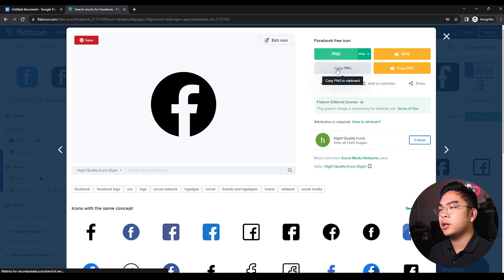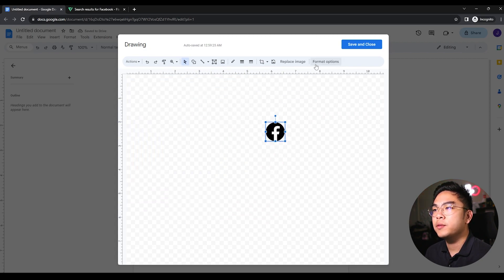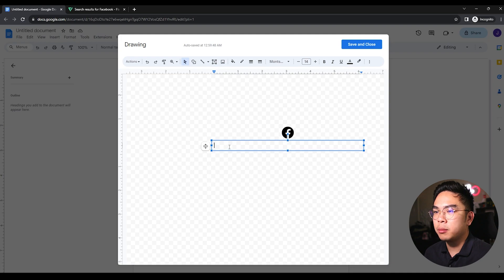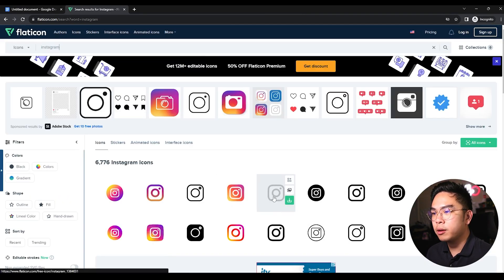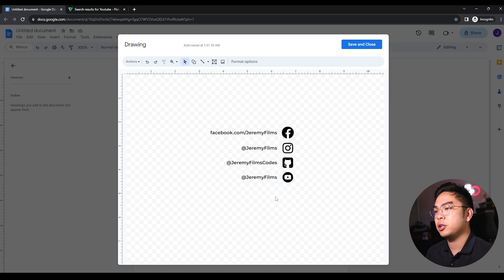I'm grabbing the Facebook icon from Flaticon and pasting it into the drawing. I've shrunk it down and I'm adding a Facebook handle next to it. I'm keeping the font consistent — Montserrat Semi-Bold — and writing something like 'Jeremy Films' or 'facebook.com/JeremyFilms.' I'm also adding an Instagram icon and keeping this black icon theme going. I have this one because you're watching this video on this handle right now at Jeremy Films. Now I'll hit Save and Close.